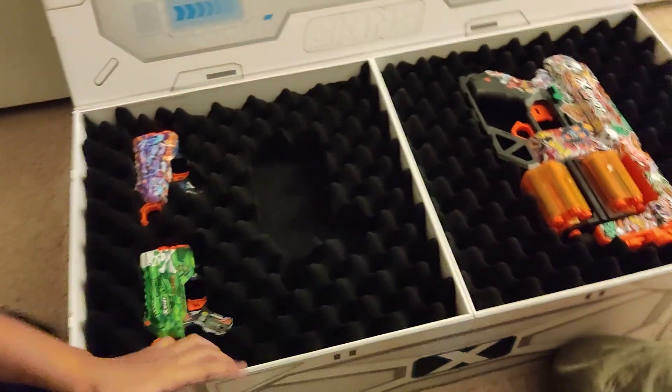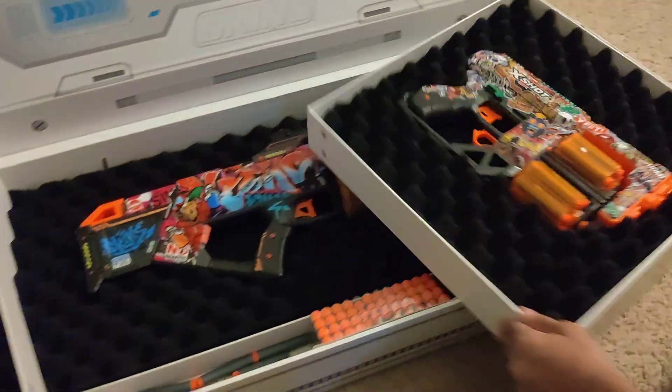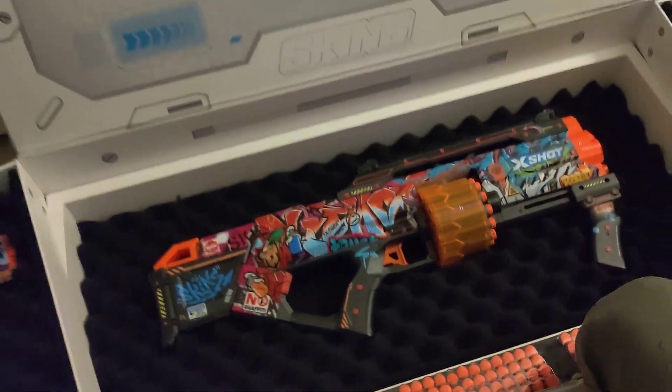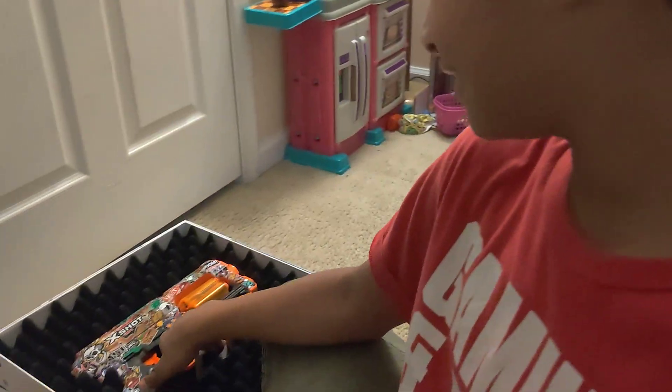Check this out — we have a bunch here. This is the Last Stand, these are the Menace, we got the Flux, and this is the Dread. Wait till you see these in action. I would say by far, the Flux is Noah's favorite, and the Dread is Atrice's favorite.